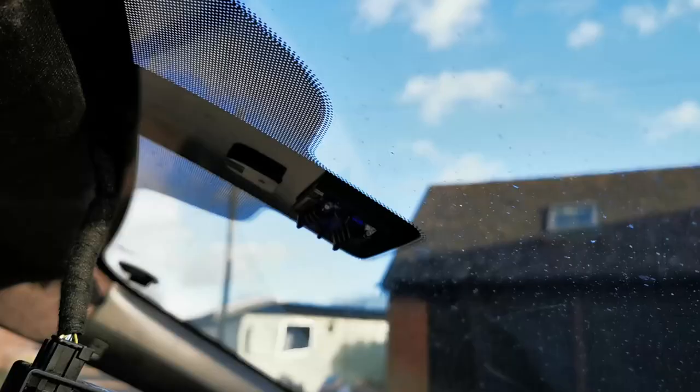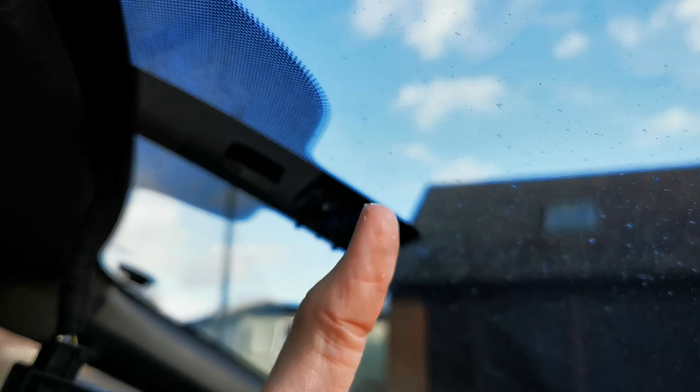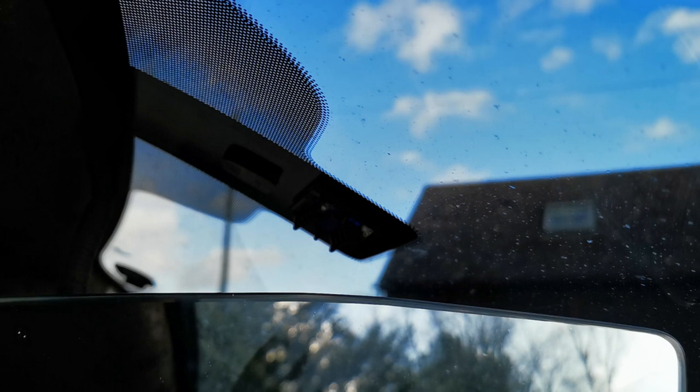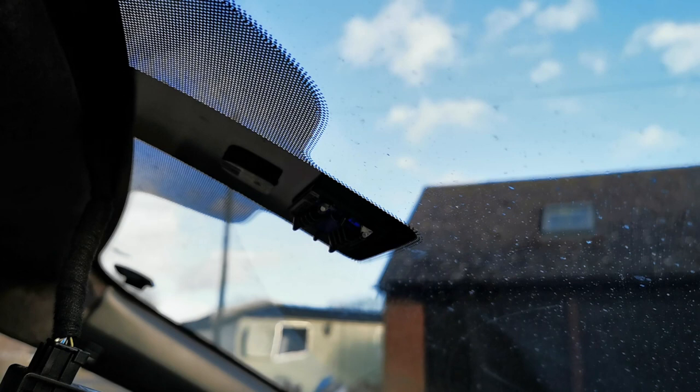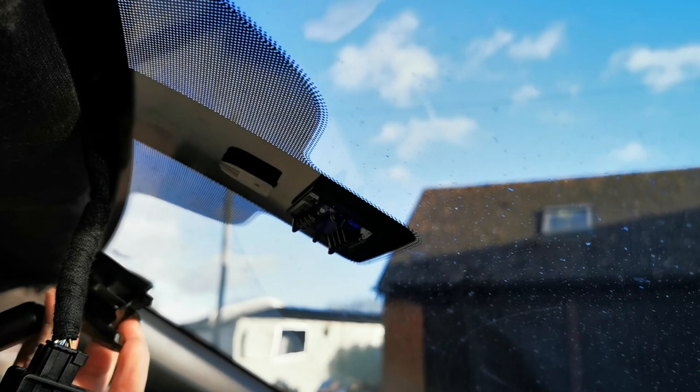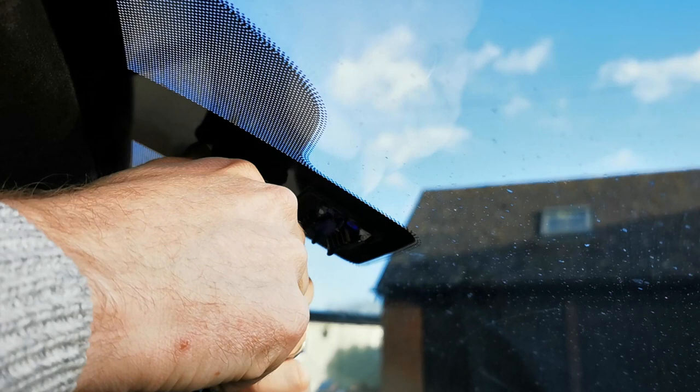And here we are. I have the new rearview mirror which you will have seen me install just now inside the house. Now I realise it's upside down. Installation is super simple — you literally just slot it on and push it down. It doesn't click because it's a friction one rather than a latch, so just push it down until it's nice and secure. Obviously feel free to adjust your rearview mirror to point exactly where you want it to.